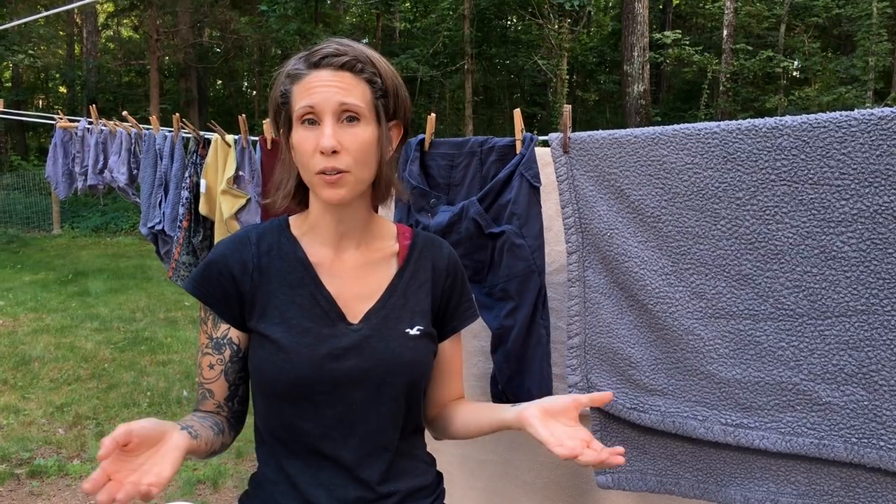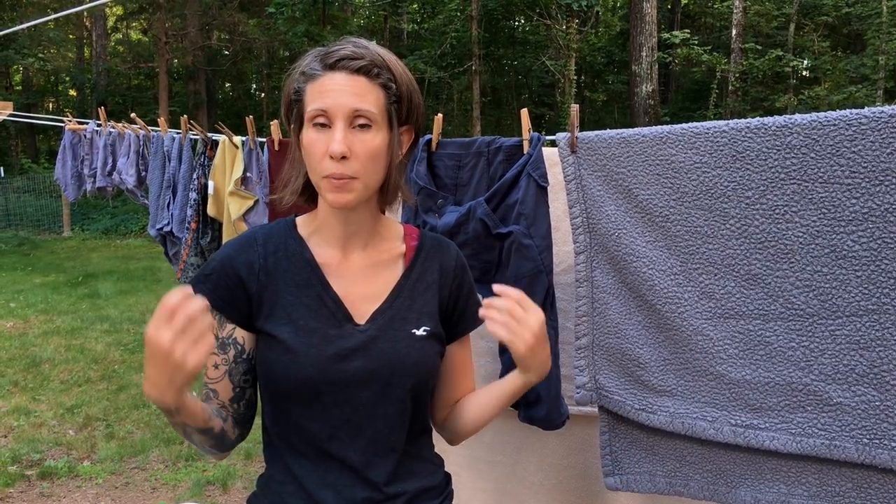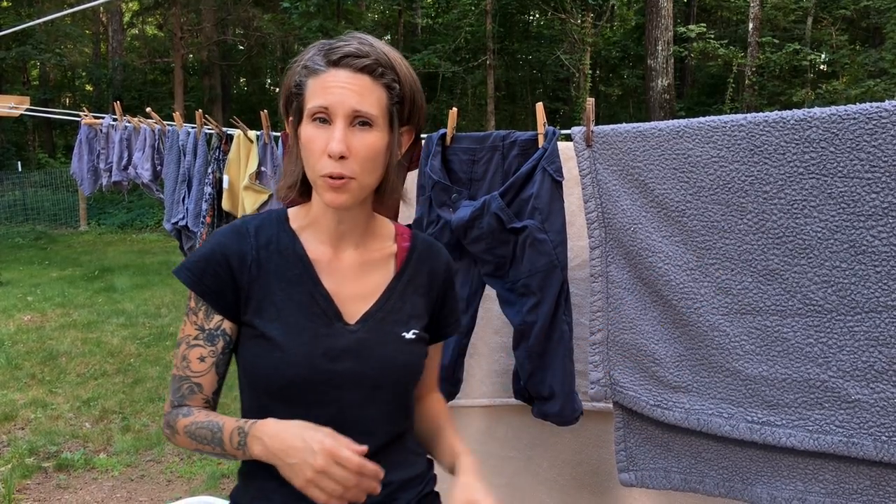The pros to having a clothesline: probably the biggest pro is saving money. The second biggest pro is the scent — there is nothing like the smell of fresh clothes from a clothesline. Everybody in the family loves it. It brings me back to my childhood. I love crawling into sheets that are nice and fresh from being outdoors. Your clothes also tend to be a little stiffer, which personally I don't mind — I actually prefer it.